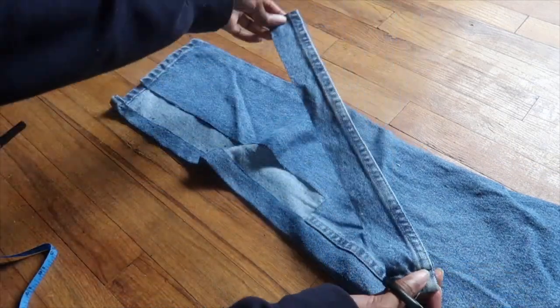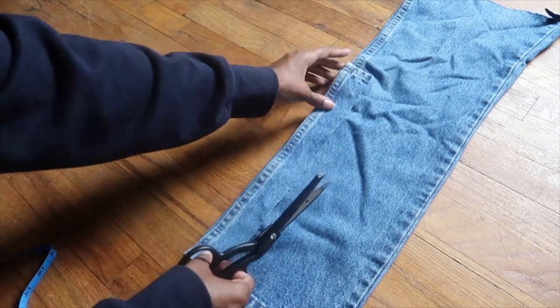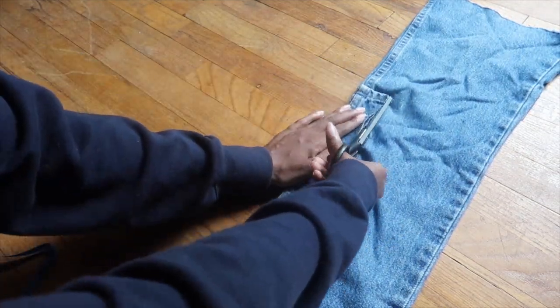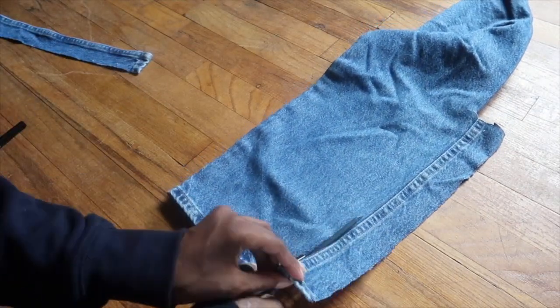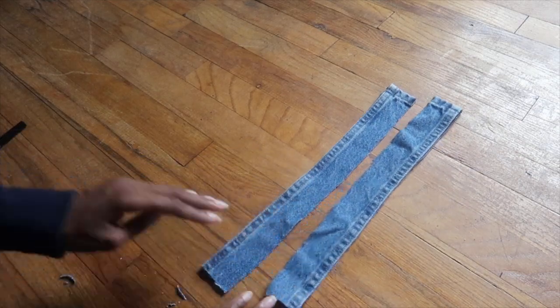You should have something that looks like this — we have that clean edge. You want to cut out two of those strips. I took the other pants leg from the jeans I made into shorts — I keep all my scrap fabric — and did the same thing on that side, cutting out two identical strips.